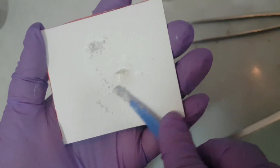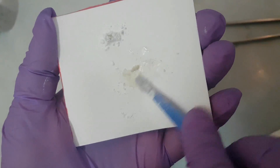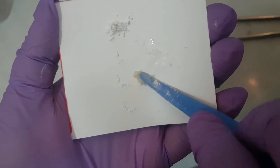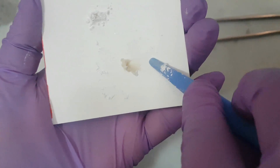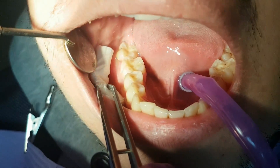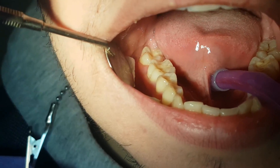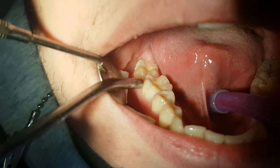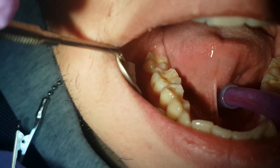These materials belong in the group of adhesive components. We need a dry working area, so we use a tampon to dry the cavity.